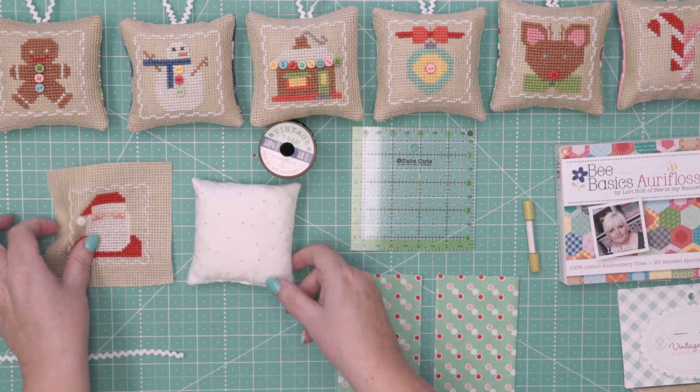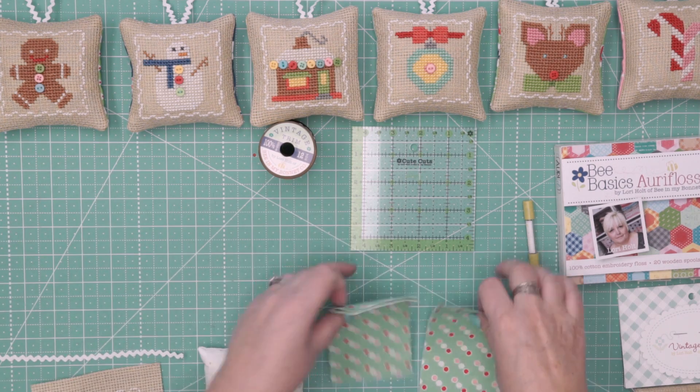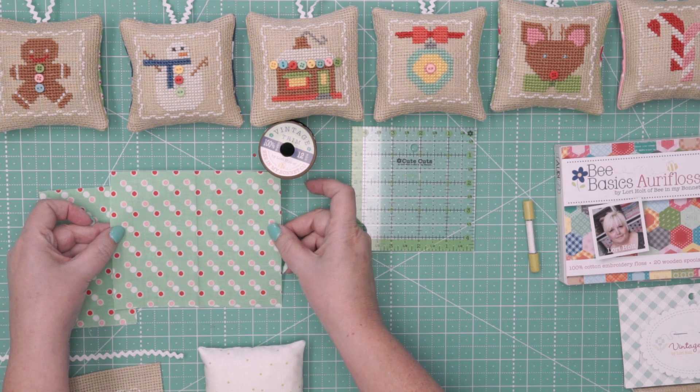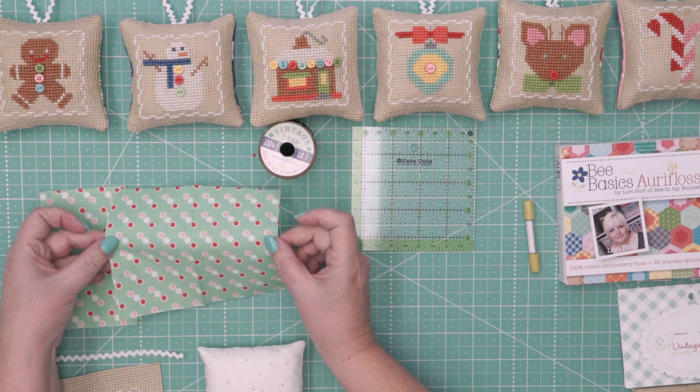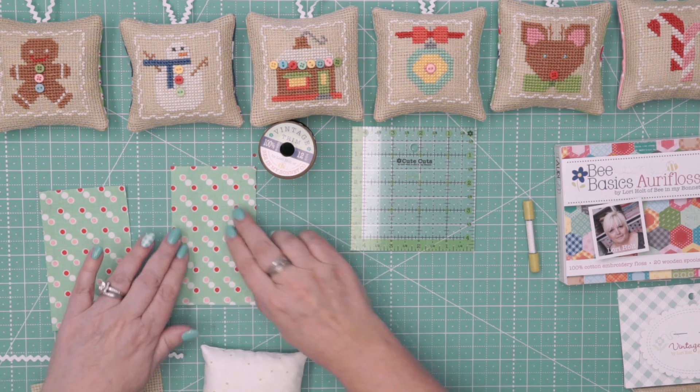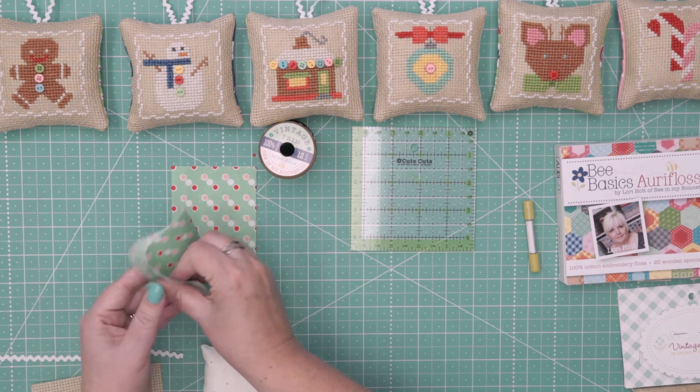For the fabric back — these are pressed in half already — but what you're going to do is cut two pieces five inches tall by six inches wide, and then press them with wrong sides together so that they measure three by five. Two of them.